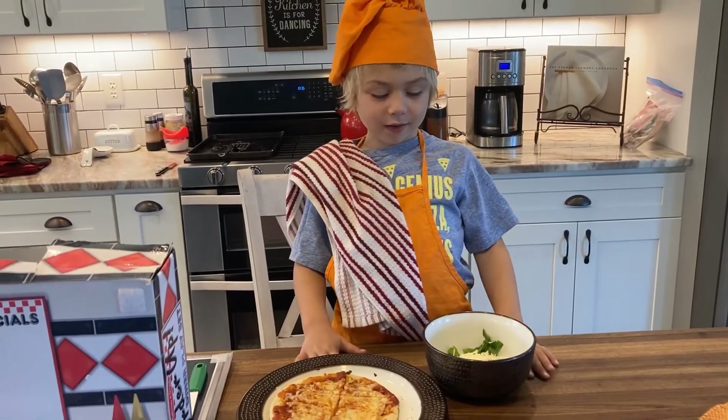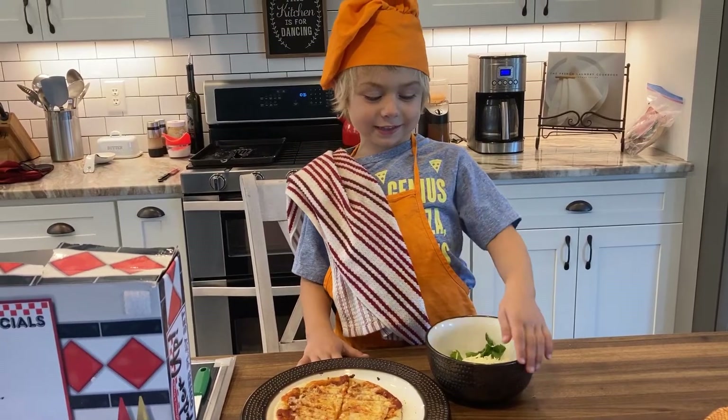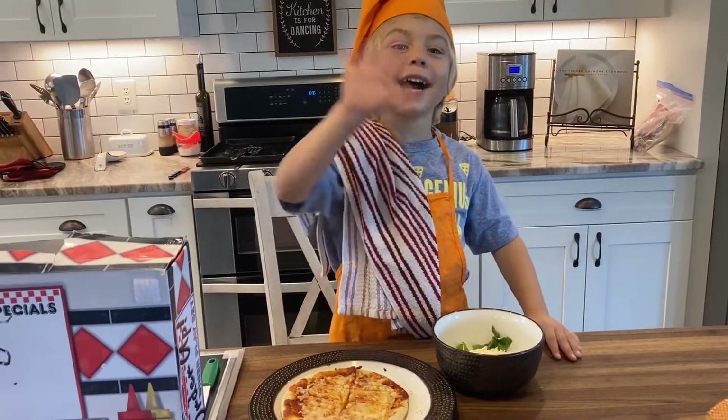Subscribe to my cooking show and keep watching these shows. Subscribe to my channel. Bye!